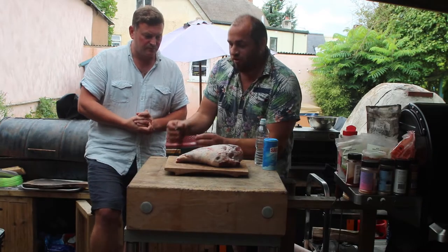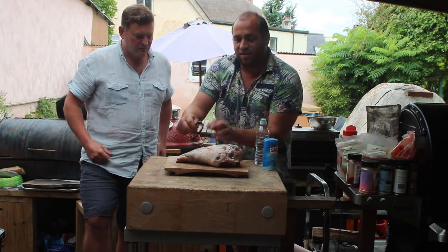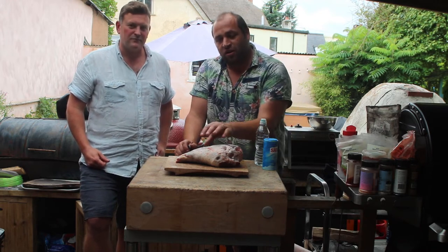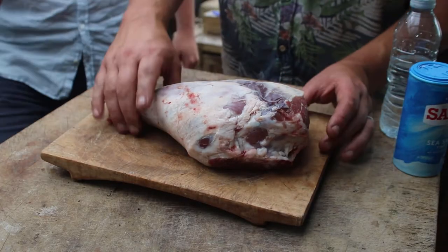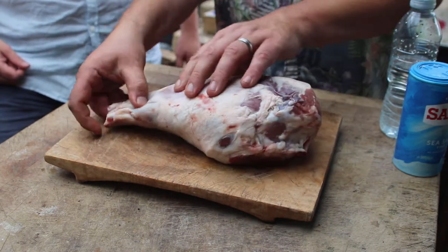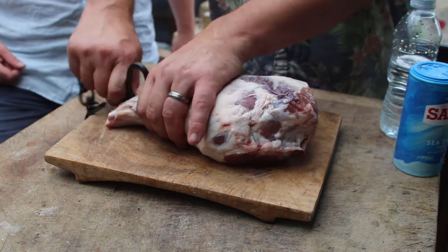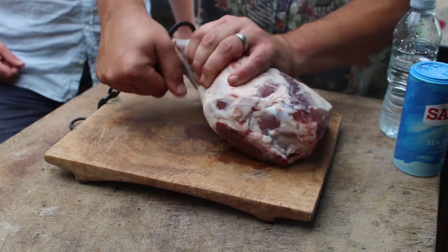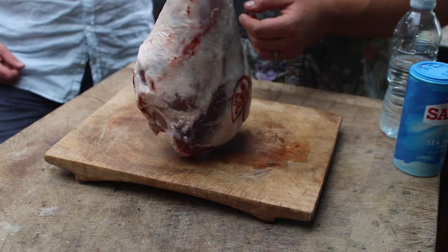We're gonna put this medieval style torture hook through the tendons and hang it over the fire pit. I've got a silver birch fire going over there. So we've got this beautiful leg of lamb here — the main bit of meat and the shank. You just get your hook, put it through the tendon, and that holds it up. It's quite tough so you've got to force it through.